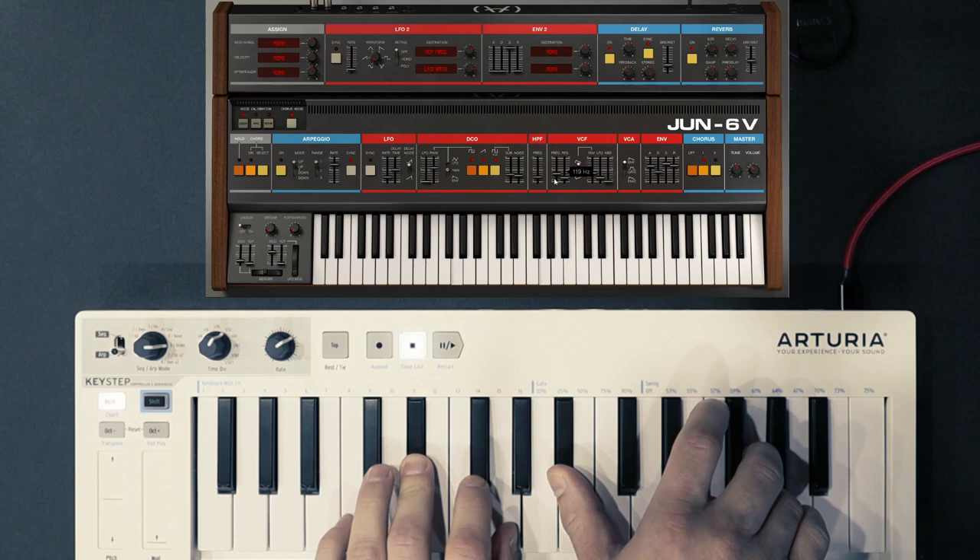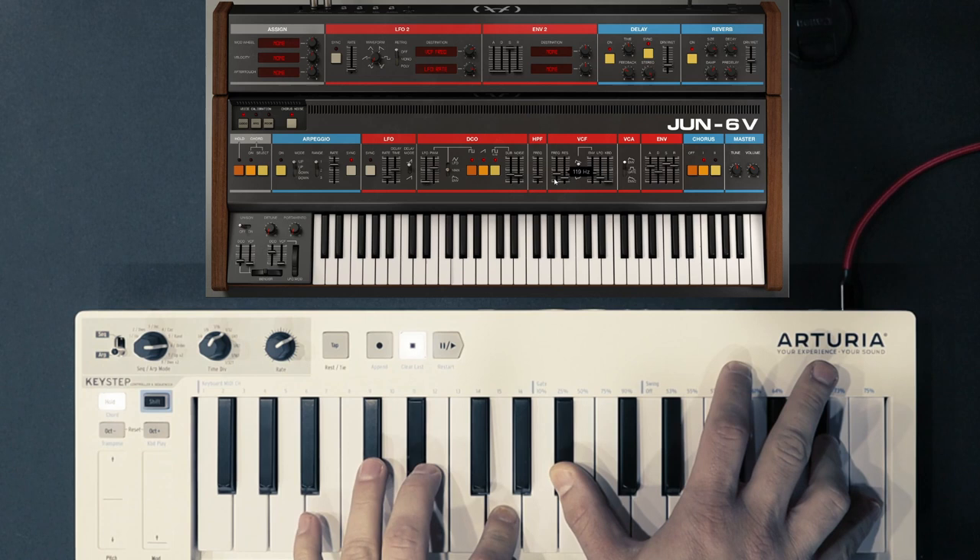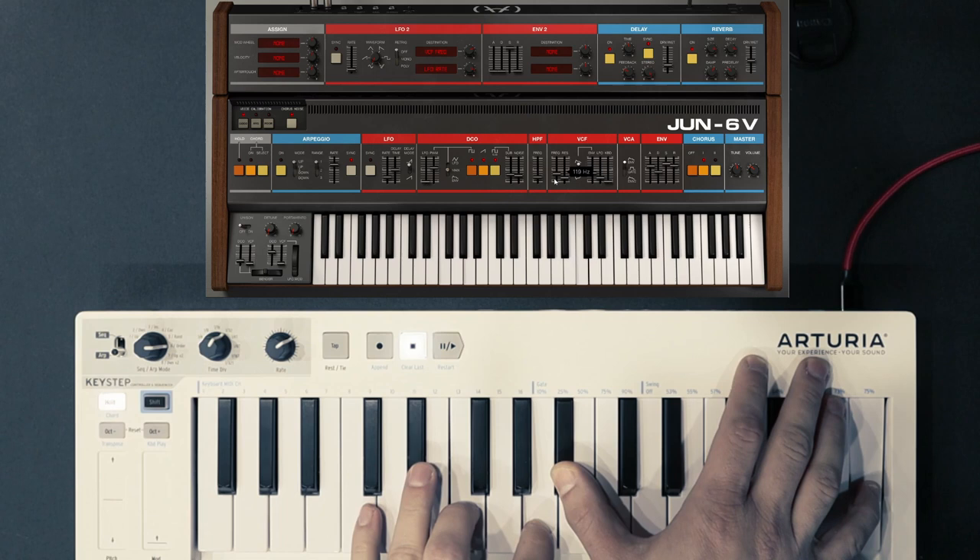There are quite a few other new things in the V8 updates, such as Stage 73 and Jupiter 8 updates, a new sound browsing interface, loads of new presets, and a new version of Analog Lab. Most notably, there are in-app tutorials for all of these synths that do a useful and intuitive job of helping you understand how each synth works.